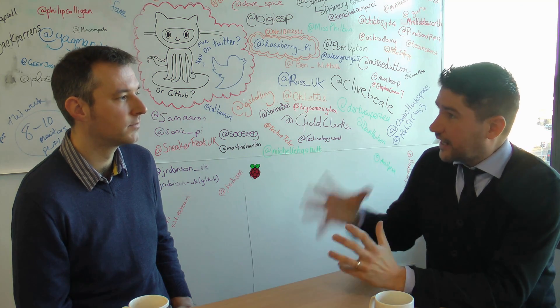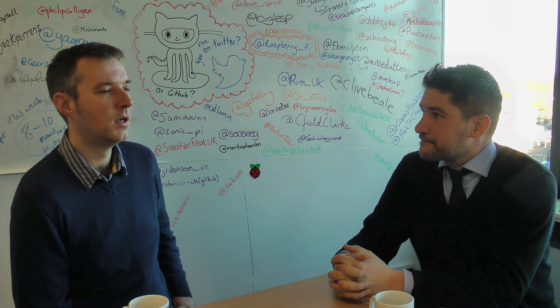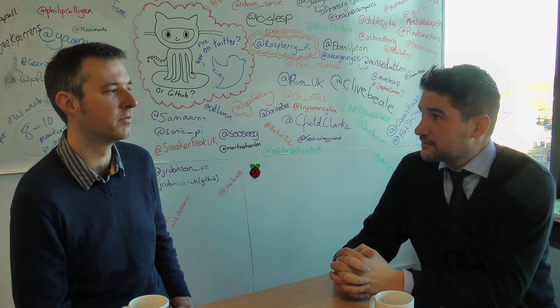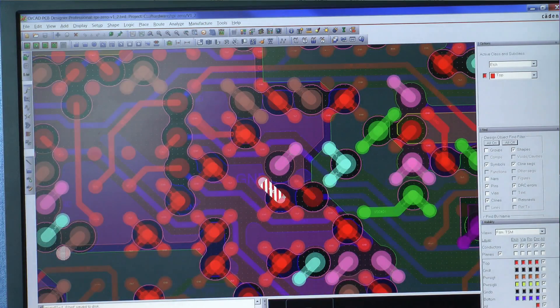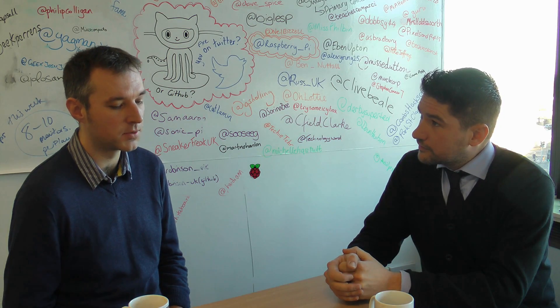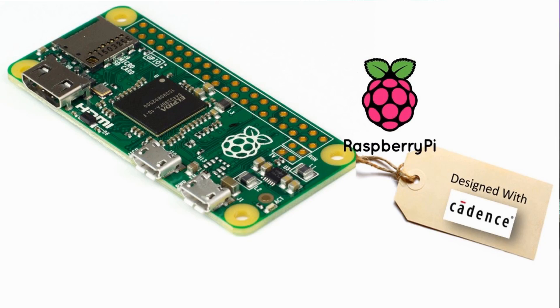How long did you spend doing the layout — how long did that process take across the different iterations? Probably between one and two months end-to-end. And then how long does it take to get the boards manufactured and arrive? For this one we used a rapid prototyping house in the UK. It took a few weeks to make the initial prototypes, and they came back lovely and working.